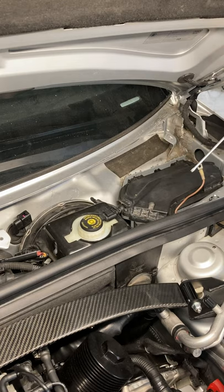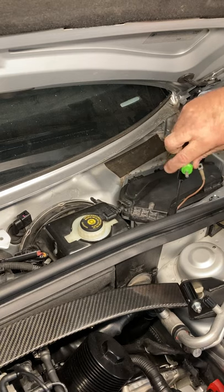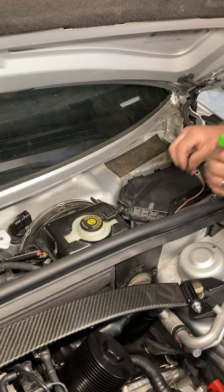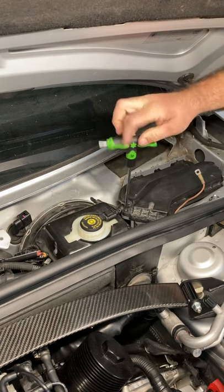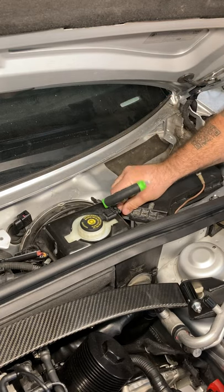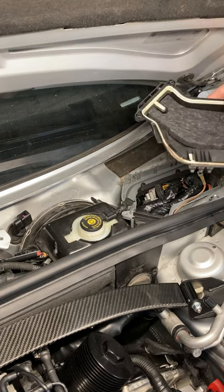You'll see a T30 for the ECU cover. I have a T-handle but you can use a socket — it's T30. Just three screws, and these are not security screws. I will tell you there's a security bit set at Harbor Freight for about $10 — it's Harbor Freight, but it has literally every security bit I think on the face of the planet.